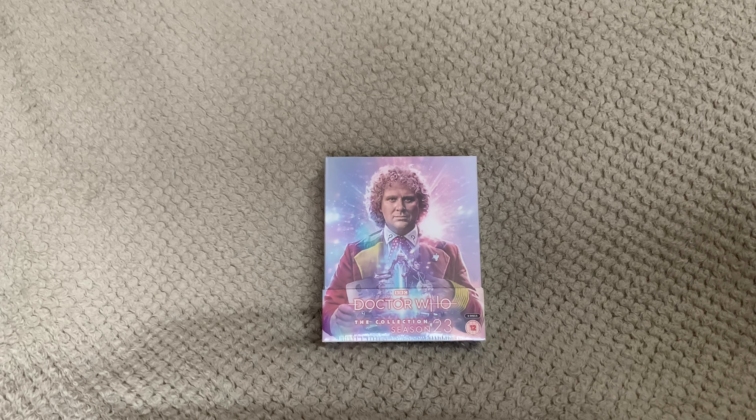That completes the quick unboxing of Doctor Who: The Collection Season 23 — Colin Baker's first set in this newly created Blu-ray collection. It adds to seasons 10, 12, 18, 19, and Season 26, which was just released in December.